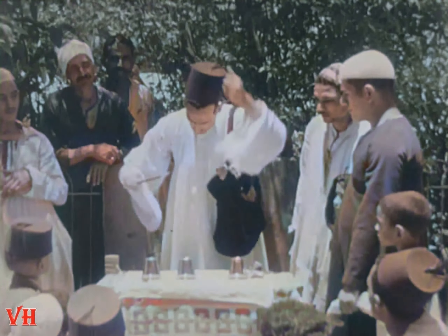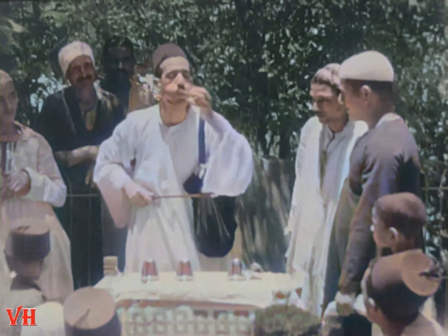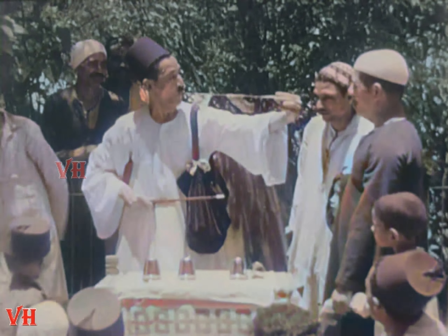Little boys and big boys, young boys and old boys with long whiskers, even little girls, stare wide-eyed at a magician when he is performing tricks.